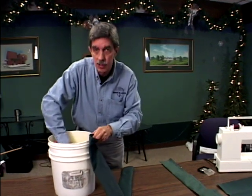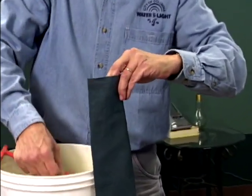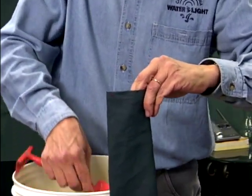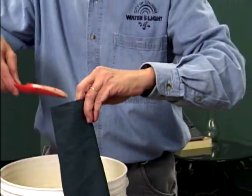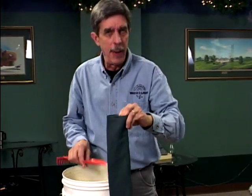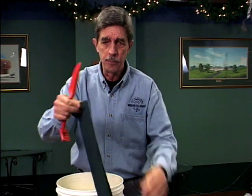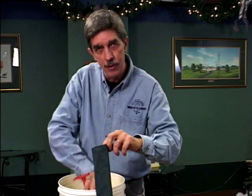Now simply fill it up with some sand. You can buy play sand at the hardware store, or white sand which might be a little cleaner. I used tube sand that you can buy for ballast in your car during wintertime — it's got a little debris in it but it's fairly clean. We don't want dust coming through the fabric onto your threshold. Fill it up about 95% full so the bag is somewhat floppy and will conform to threshold irregularities.